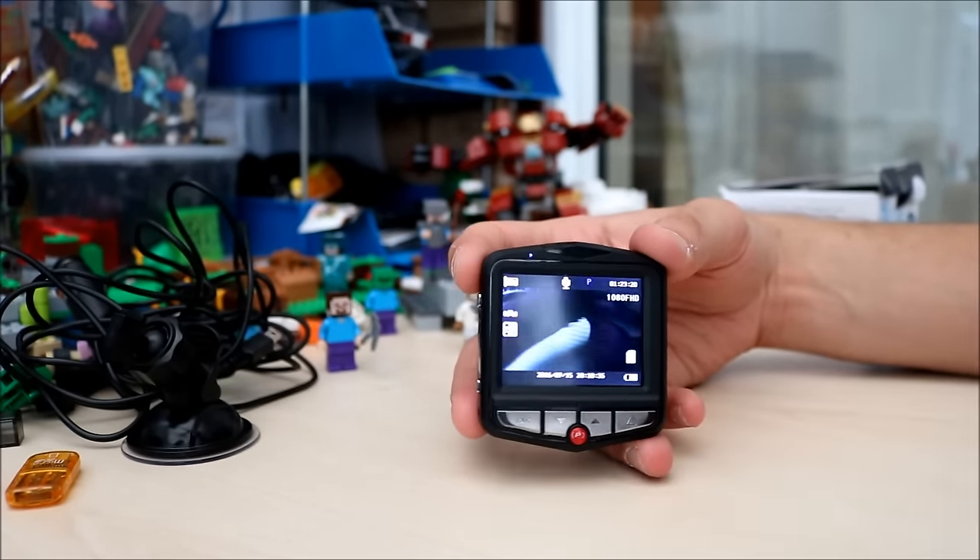Now I'll show you some of the footage I captured while driving to work and back. There are a few resolutions I've tested — 1080p, 720p, and down to VGA as well — so you can see all the qualities that each resolution has to offer. Here are the recordings coming up now.